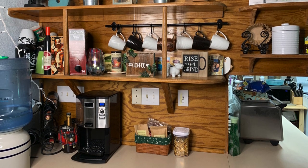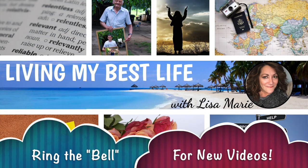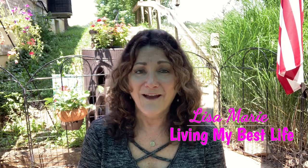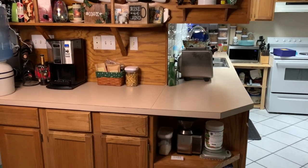Hi, I'm Lisa Marie and welcome to my channel, Living My Best Life. I love to do videos on interesting topics, DIY crafts, quizzes — anything we can do to live our best life and whatever makes us happy. I hope you'll join me.